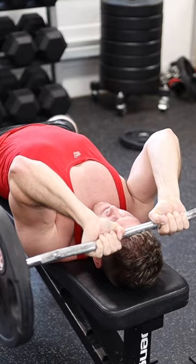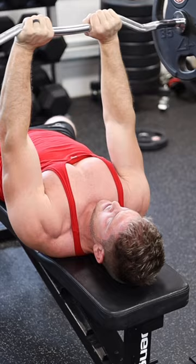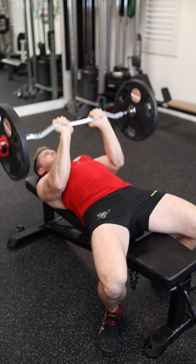Now for the superset: as soon as you finish those eight reps, roll the bar forward and continue to do a close grip bench press until you hit failure. And this is where things get tricky.